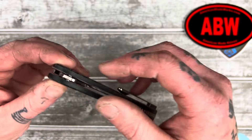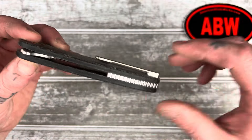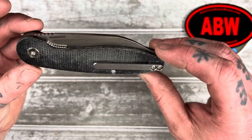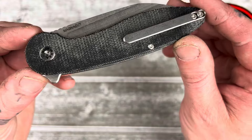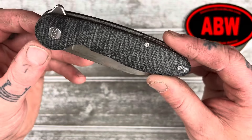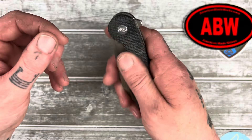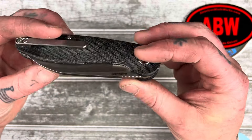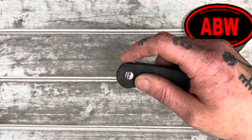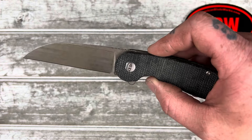So this is one in micarta. Looks like we got a nice titanium backspacer, a nice titanium milled clip. We got a Made in USA stamp on the pivot, and it's in Magna Cut. Kind of feels different than I expected. Let's go ahead and give it a flip. That flipped pretty good.